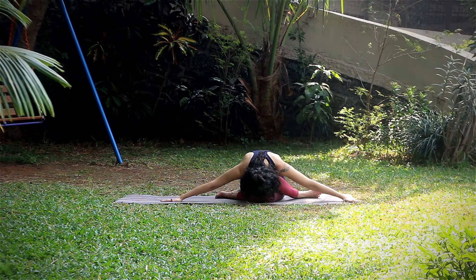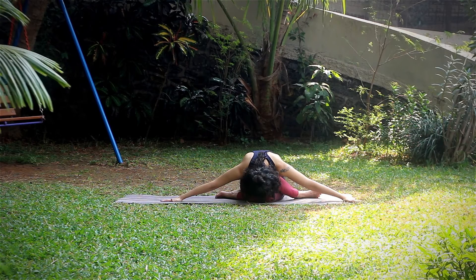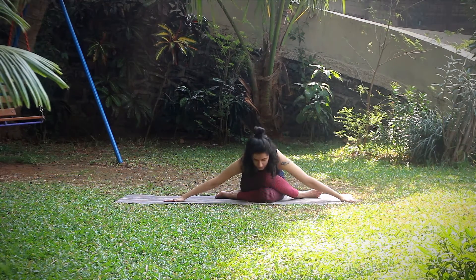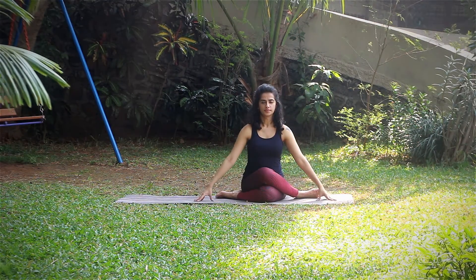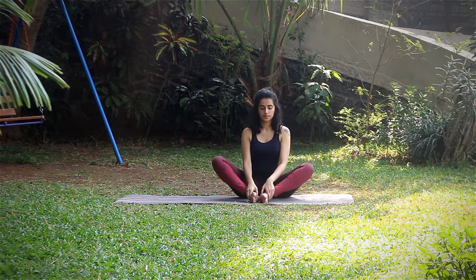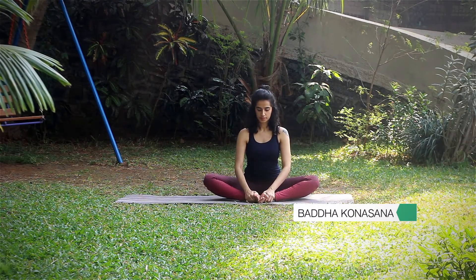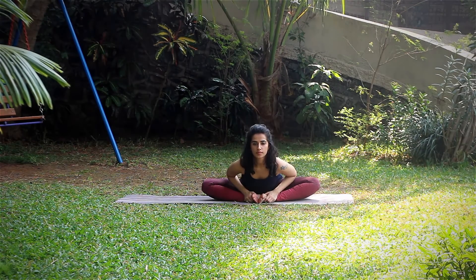Soft breathing here. Inhale slowly come up and repeat the same on the other side. Next, moving to Baddha Konasana, trying to keep your feet wide open. Inhale to pull the spine, and exhale start to fold in.